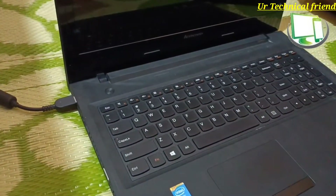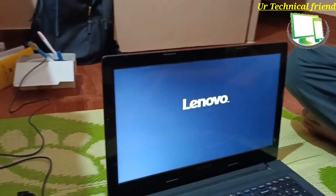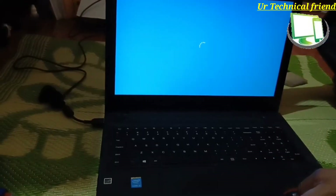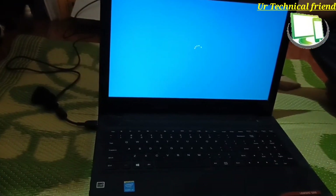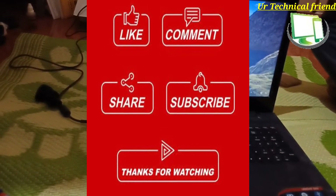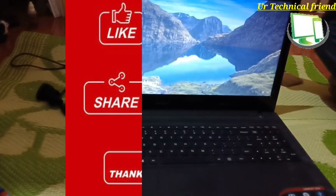The laptop is turned on. By watching this video you can do a general service of Lenovo laptops. If you have not subscribed to my channel, please subscribe and press the bell icon for upcoming videos. Thank you for watching.